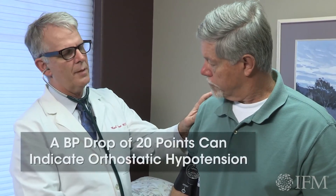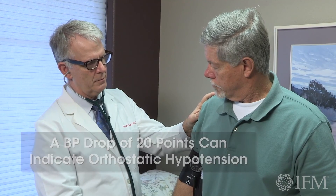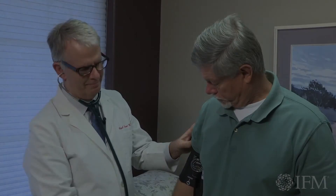Your blood pressure didn't drop 20 points and your pulse didn't go up 20 beats per minute, so there's no sign that you are low in fluids or that your blood pressure medications are having an adverse effect on you.